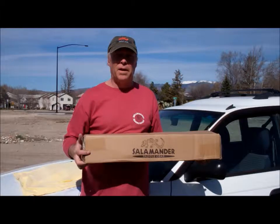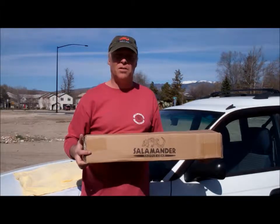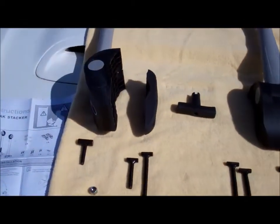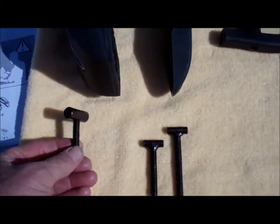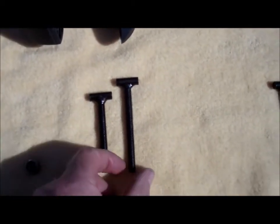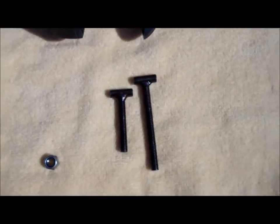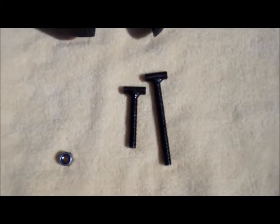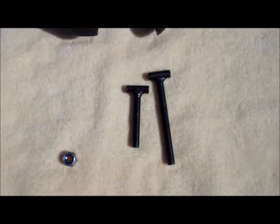Hello, I'm Shang with Salamander Paddle Gear and I'm going to show you how to install our new kayak stacker. Here are all the parts that come with the kayak stacker. Each side has a rear hot t-bolt and two front t-bolts. The longer t-bolt is for racks that are extra thick. The shorter one is for most racks. Yakima and most factory racks will work with the shorter one.